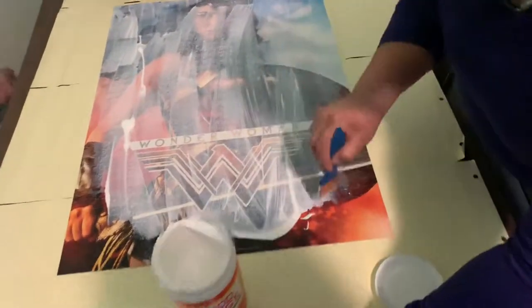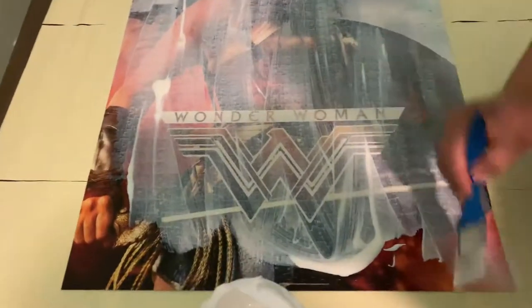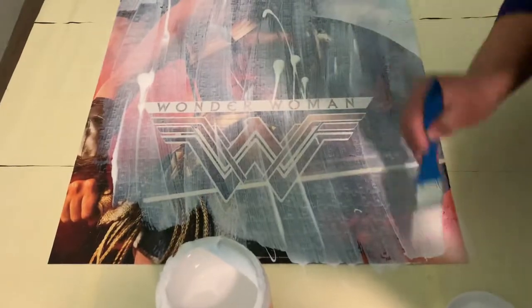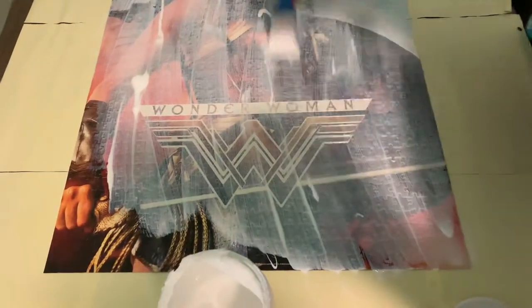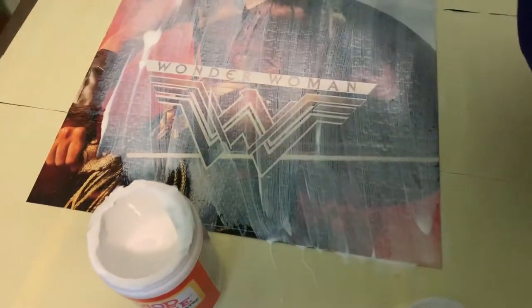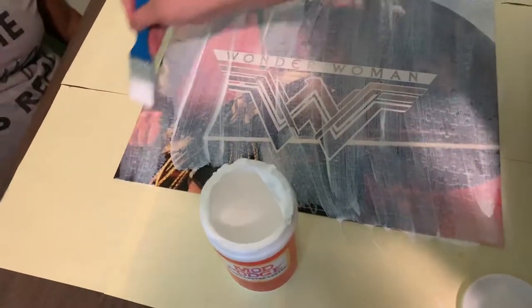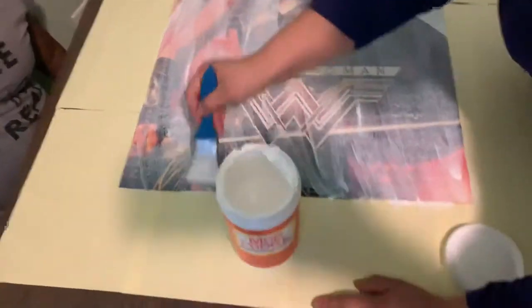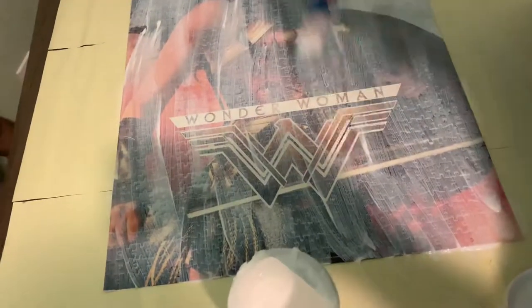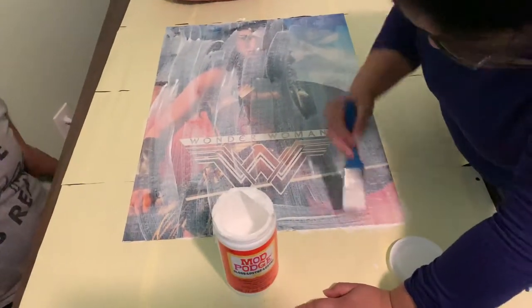One important tip: don't freak out if it doesn't dry completely clear. If you get excessive white glue on your puzzle, do not try to peel it off because you will peel the image off. The best way to clear it is to get a bottle of spray water, spray it on there, wait till it gets a little wet, and then clean it off. I've done that to one of my previous puzzles and the image peeled off and did not look pretty.